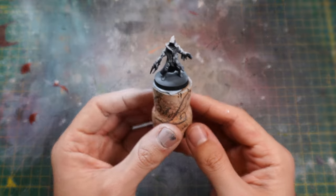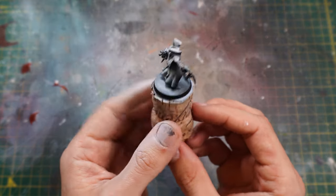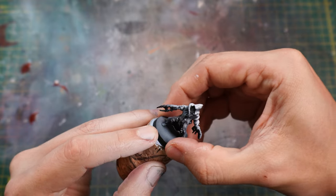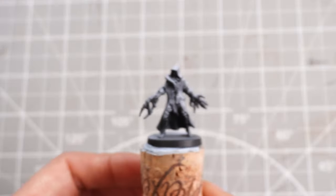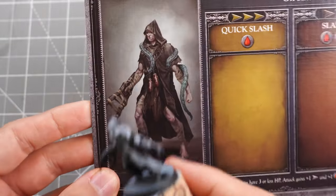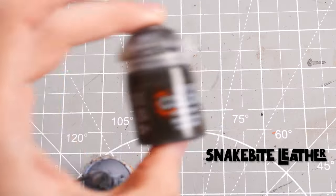And there we go — that is all four hunters nicely primed and ready to paint. We will start off with the Beast Claw Hunter. It's a pretty cool design and we're going to start off by painting the robes with some Snakebite Leather.